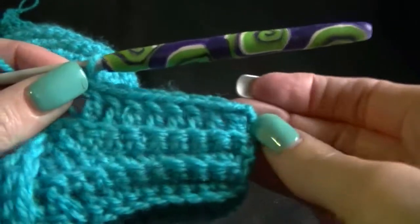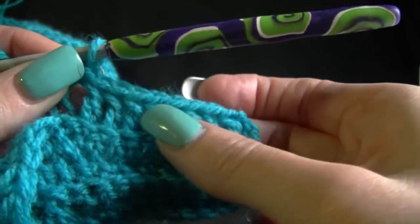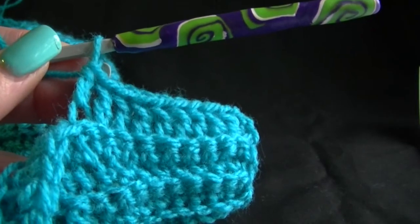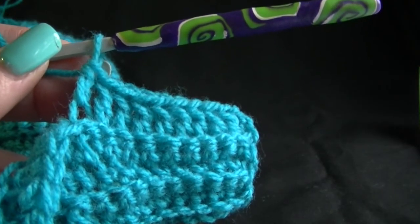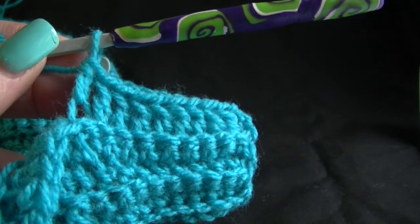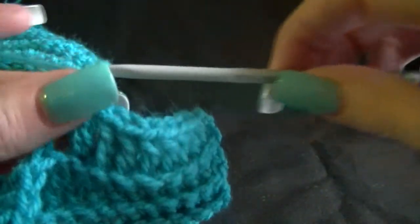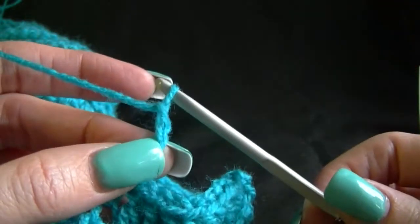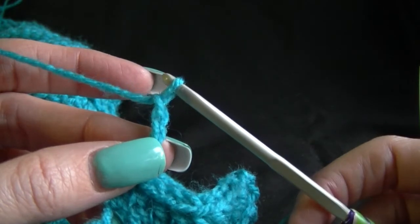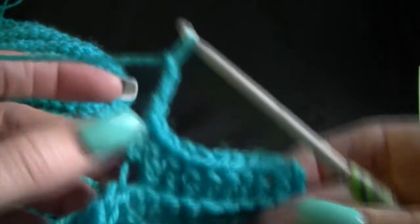So that is going to have 10 stitches because our first one is our chain 3 - so that is 1, 2, 3, 4, 5, 6, 7, 8, 9 and 10. And then it says we need to chain 3 - so that is 1, 2 and 3. Then turn and we will have 1 chain 3 and 9 double crochets. That is what we should have had and we did because we just counted them on our previous row. So chain 3 and turn.